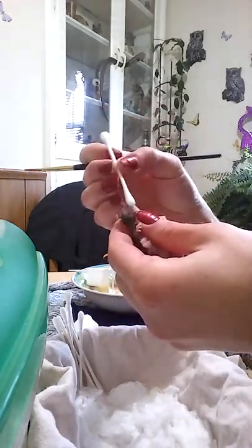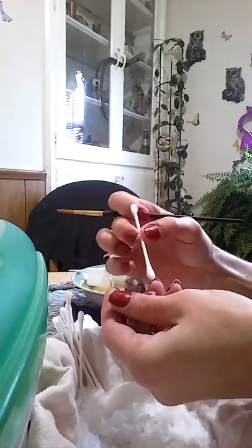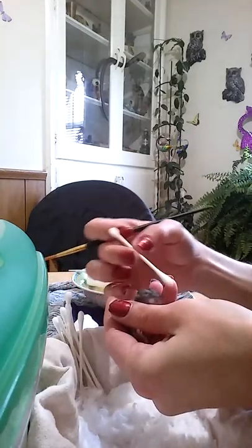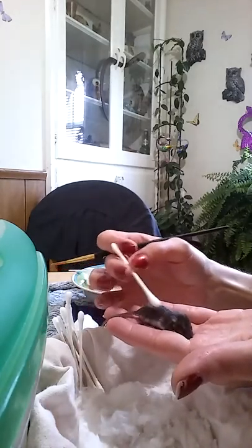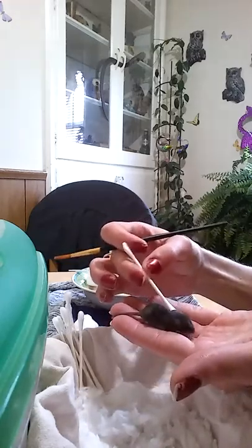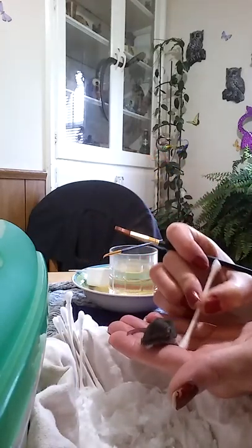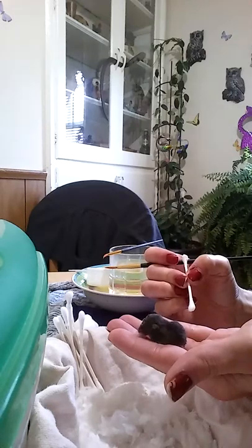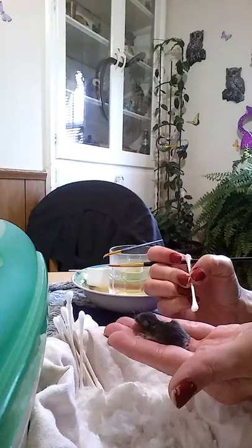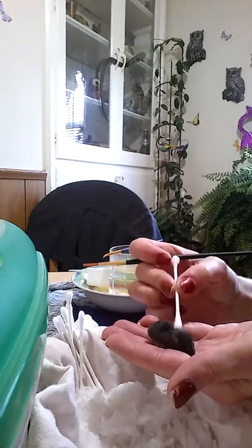In the event that a little animal like this does aspirate while feeding, you will see them opening their mouth gasping for air, or you'll see formula coming out of their nose. It is very important to get them upside down as quickly as possible and help the formula come out. I take a dry Q-tip and dab at the bottom of the nose to wick the moisture out, because any residual left could cause a lung infection — they could get pneumonia and it's very, very dangerous.